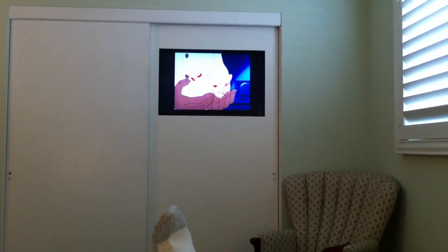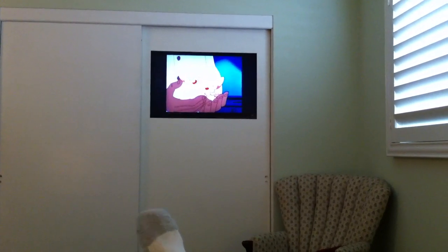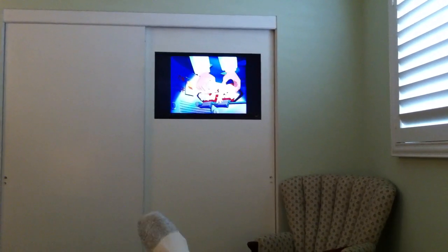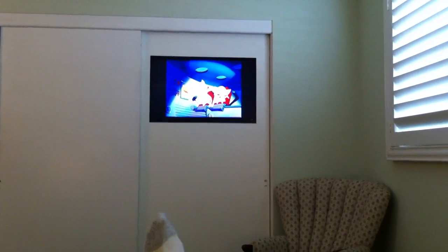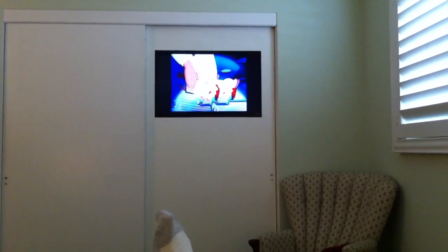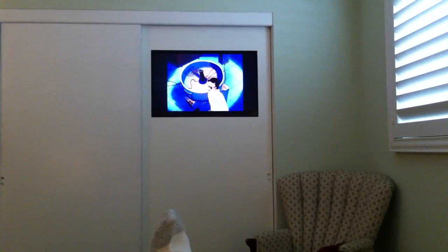There you have it — my DIY project. Nice TV installation. Clean. Works perfectly in exactly the right location. Glad I could show it to you. So take care, guys. Catch you later.